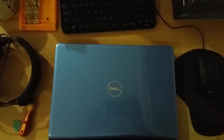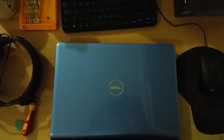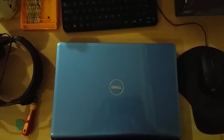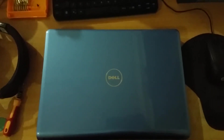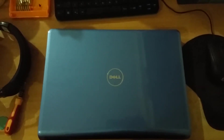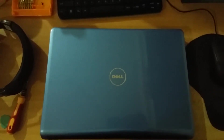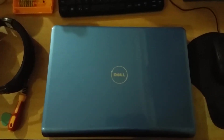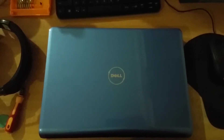Hello everyone. Today I will show you how to open a Dell Inspiron 1464 notebook. This video is made to show you how to open the system case of the Dell 1464 laptop and change the hard disk drive. Let's begin the process.